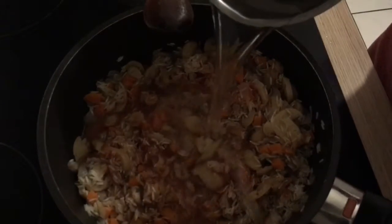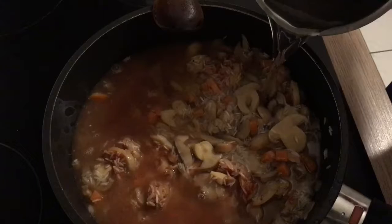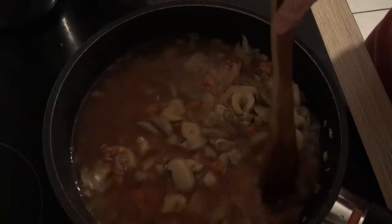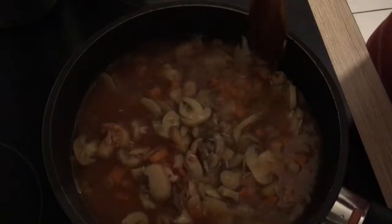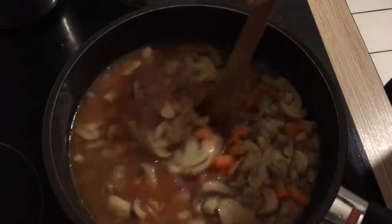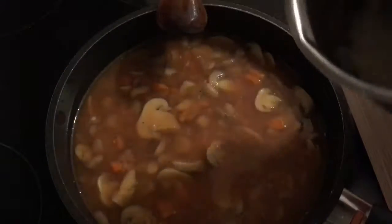Now I'm going to add the water — and the rest of the water as well. I always measure one cup of rice to two cups of water; that's how I cook my rice.